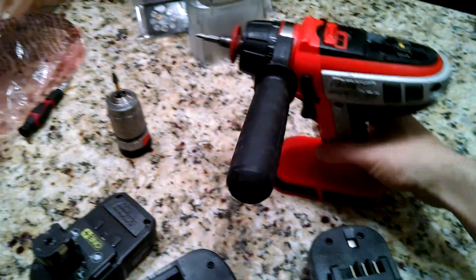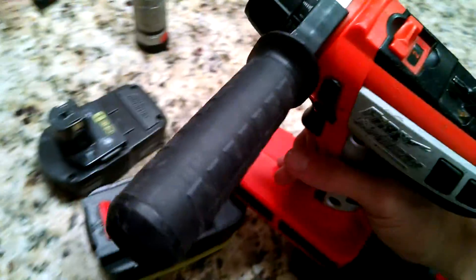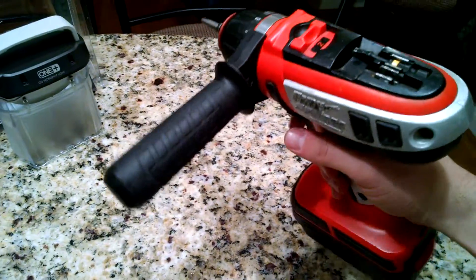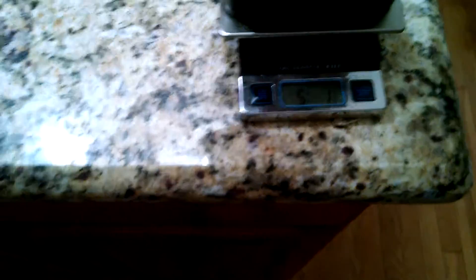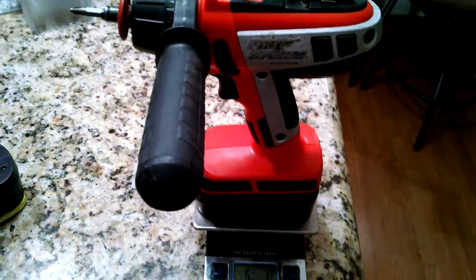Just to give you an idea — hopefully I won't screw up the camera angle because I'm doing this one handed — but this is the 18 volt battery that it comes with. To show you what it weighs in at, we're at about 5 pounds 2 ounces, and that's with the larger NiMH battery.